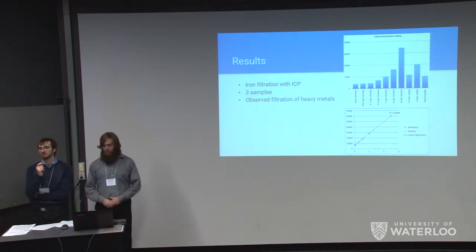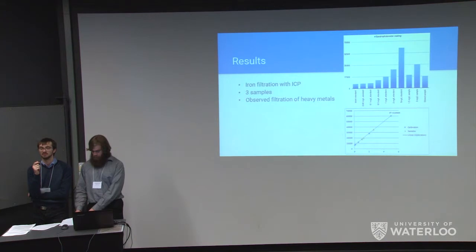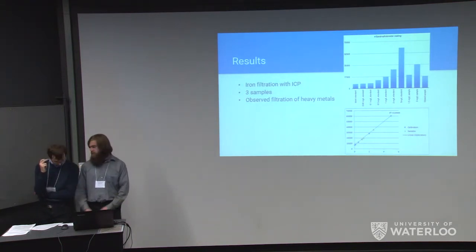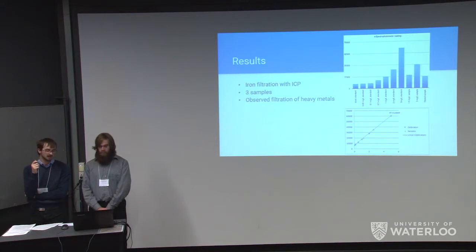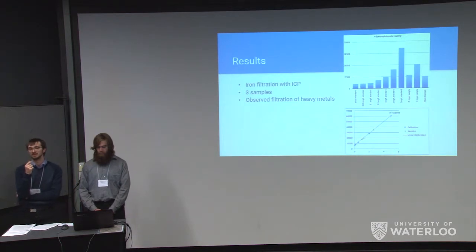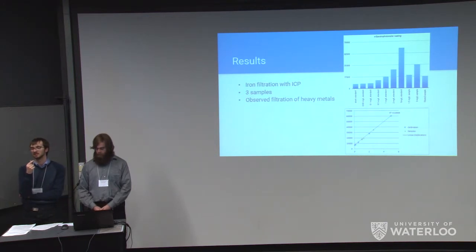Due to time and budget pressures, we performed a second test with iron. Iron is not as significant a health risk as other heavy metals, but it requires relatively high concentrations to be filtered and has a very strong response under ICP testing. We made up three samples: 1.15 micrograms per liter, 1.5 milligrams per liter, and 3 milligrams per liter, plus a filtered sample of 3 milligrams per liter. Results showed the filtered sample had an approximate concentration of 1 milligram per liter — below the WHO standard of 2 milligrams per liter — representing a 66% reduction in heavy metals on a single pass.